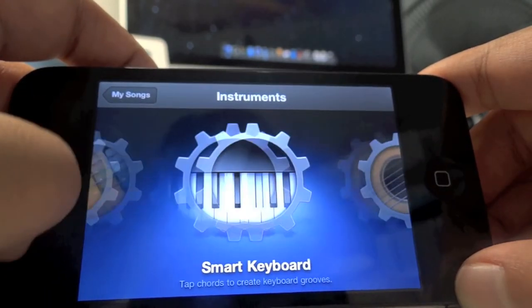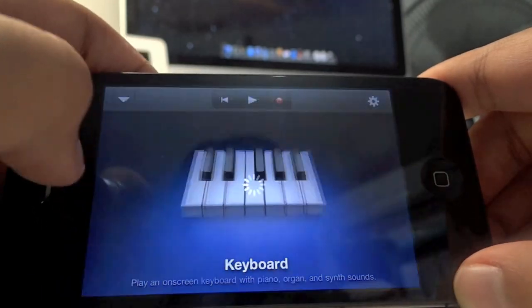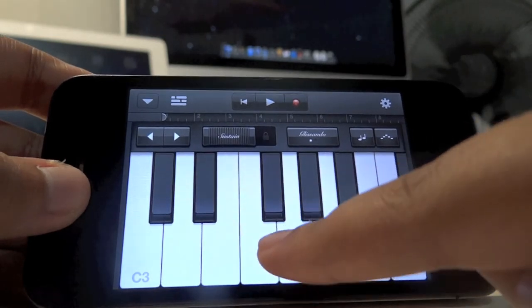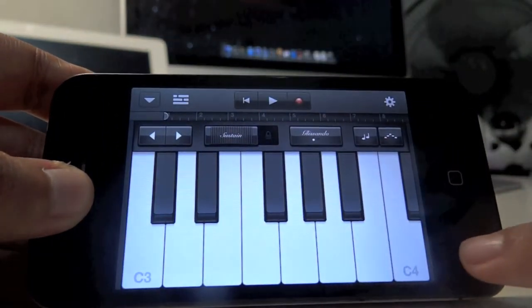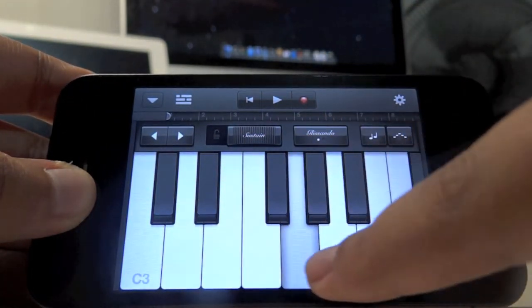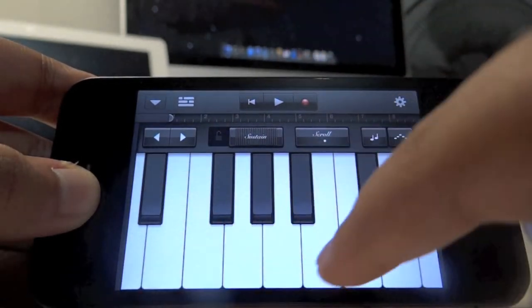You've got all the instruments that you need. You can also go to the keyboard — let me try out something right here. As you can see I'm making some great music. I can lock sustain, which is pretty awesome.